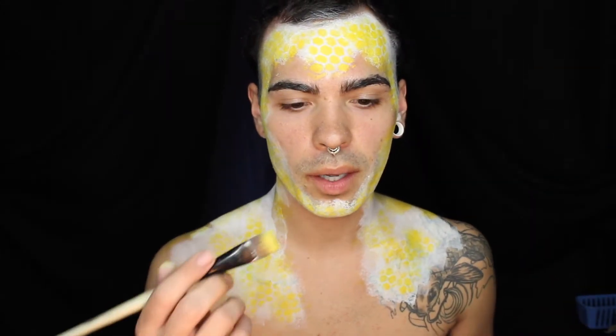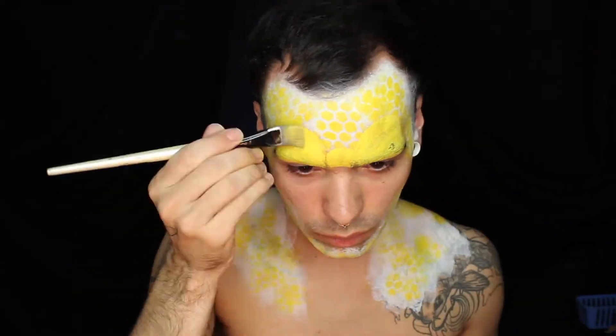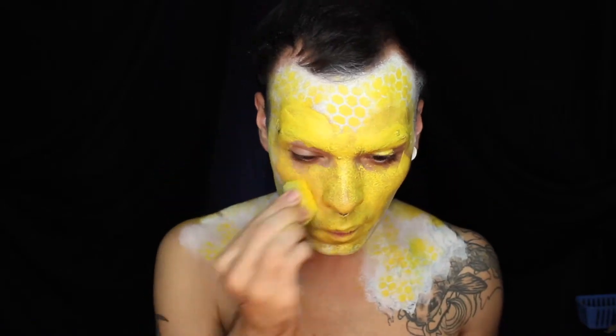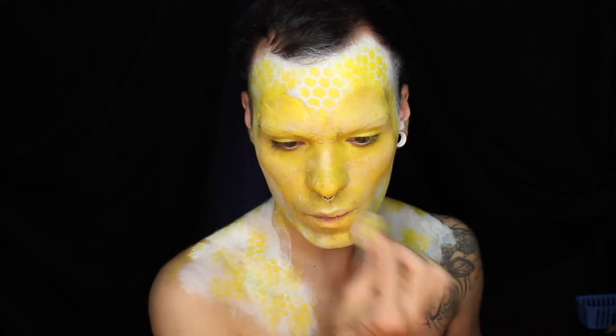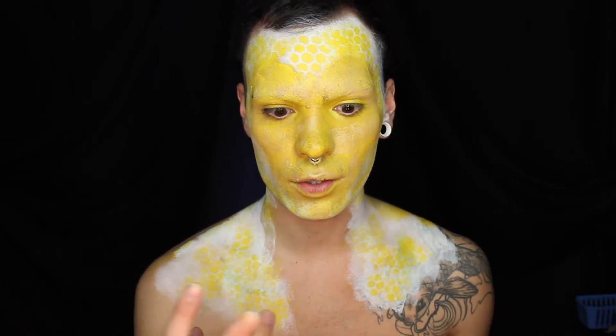Using a yellow water activated makeup, I'm now going to map out my bee face. Now that we're looking yellow as hell, I'm going to take a cream colored water activated makeup and sponge it all around where I just put the yellow. Sponging out a different color over top of the color you just put as your base breaks up the makeup and gives it more depth, so it's not just a bright yellow creature.